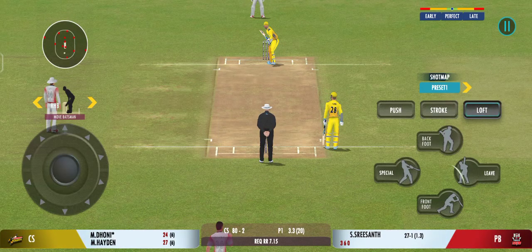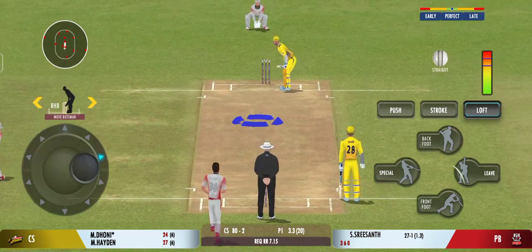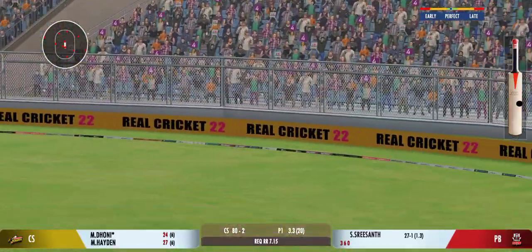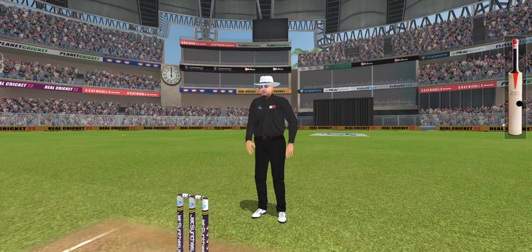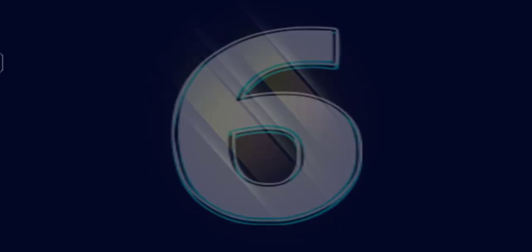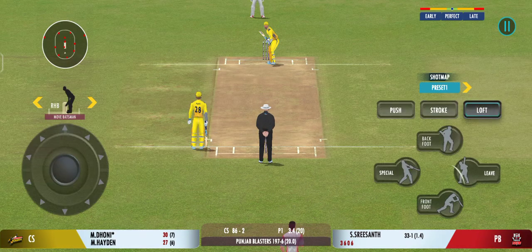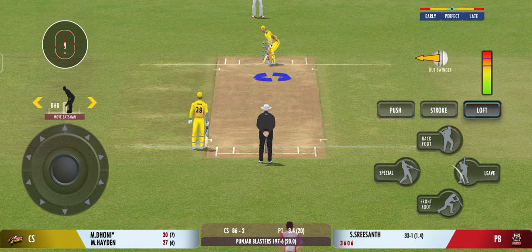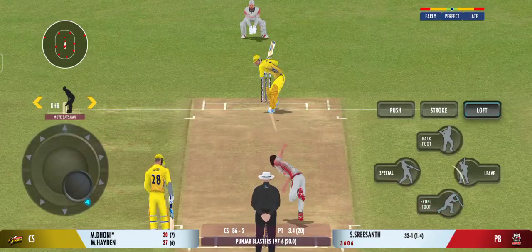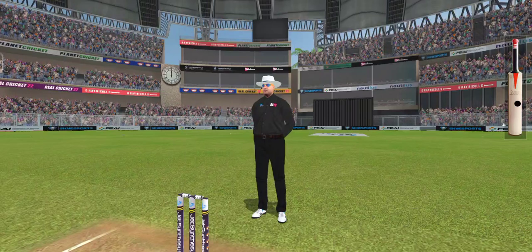That previous delivery must be playing in the batsman's head. Oh, he's clubbed that for a six. That's a great hit. Glorious. Absolutely glorious.